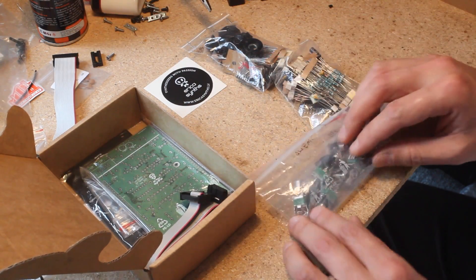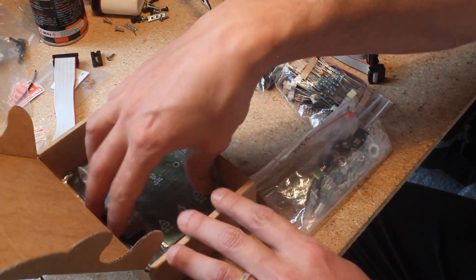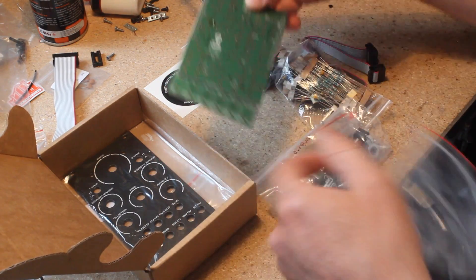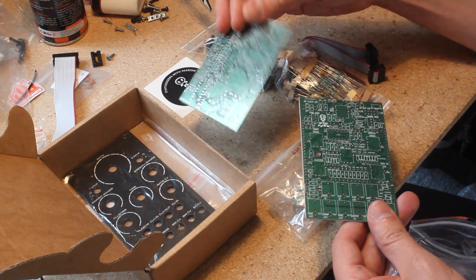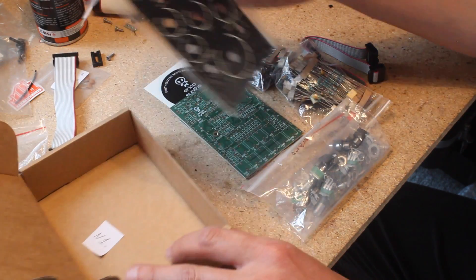The kit comes with everything you need, including the exclusive IC, the Vactrols, all pots, jacks, resistors, capacitors, diodes, LEDs, fuses, ferrite beads, transistors, two PCBs, and a beautiful black panel.